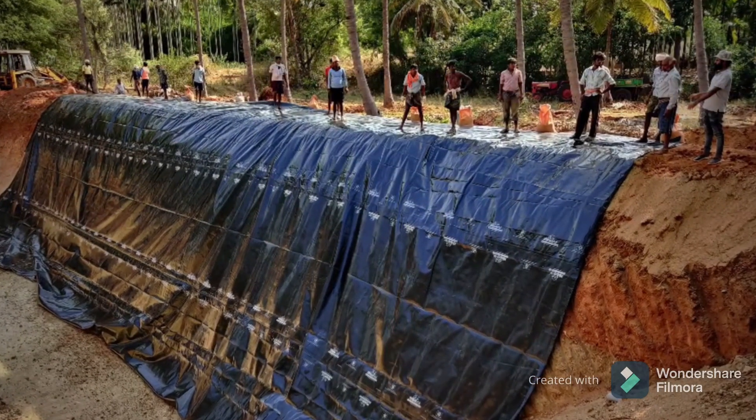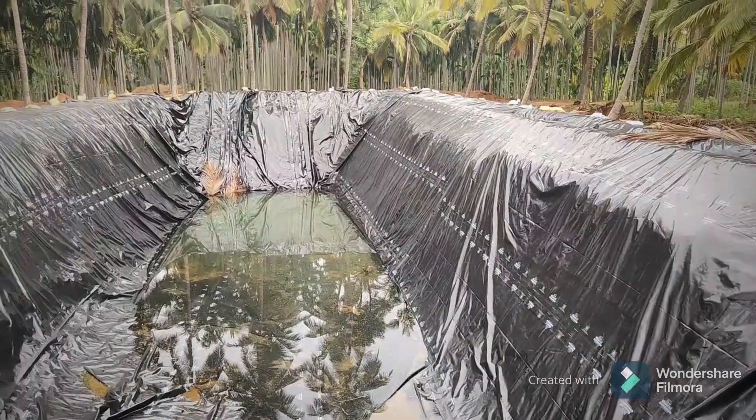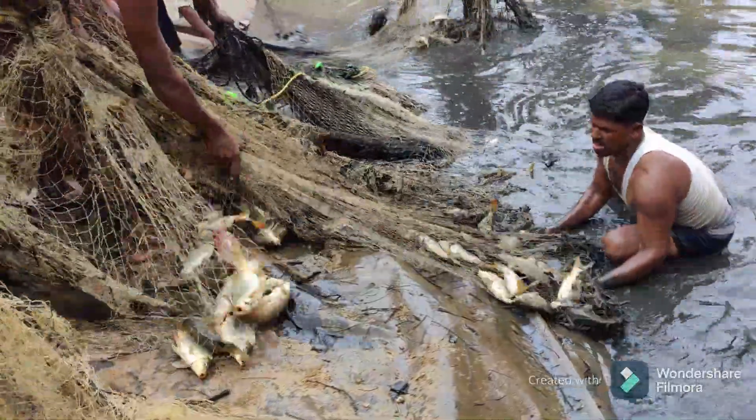This farm pond is lined with a 750 micron HDPE membrane and is able to store 30 lakh liters of water. We also did rearing of common carp fishes and the results were very pleasing.